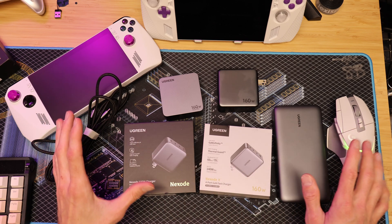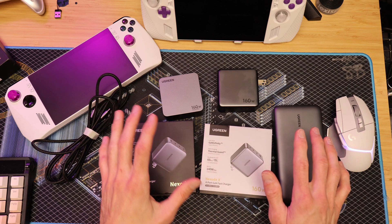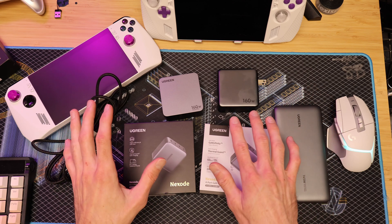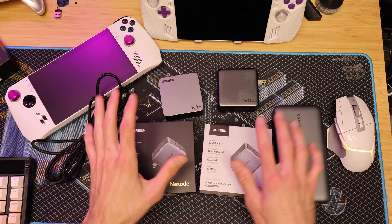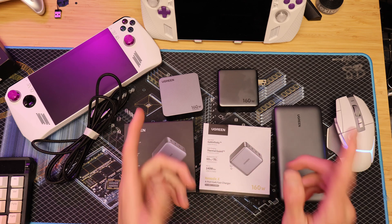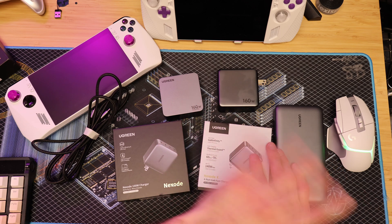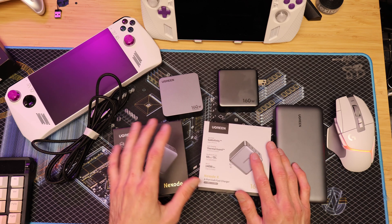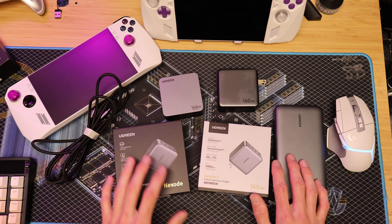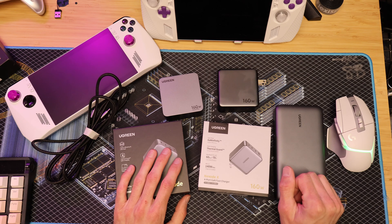I'll leave links below to everything, and a big thank you to Ugreen for sending this stuff out. They did not pay me any money to say any of this, and I'm not getting affiliate links on any of this. These are merely my own opinions and observations. All they did was send out the products for me to talk about. But that never impacts my decisions — if you go back, you'll see I've been using Ugreen stuff for years and always talked highly about their products. I've never had a bad experience with any Ugreen stuff. That's why it gets the CPPC Tech stamp of approval.